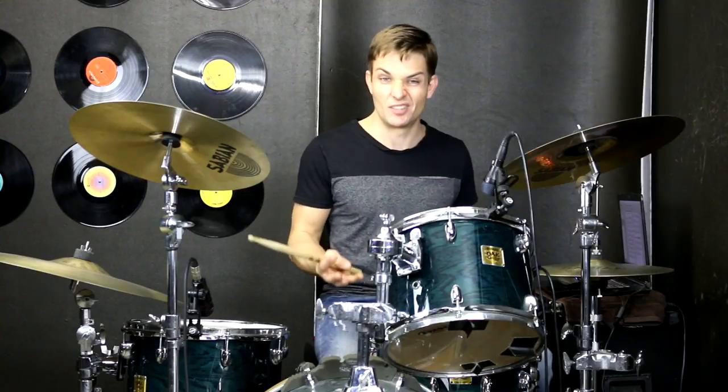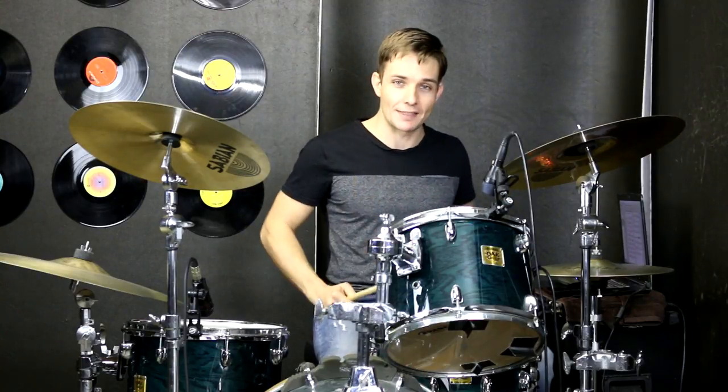After that, we're going back into the riff again using the same beat from the very beginning. There's one different fill so I'll break that down for you now.